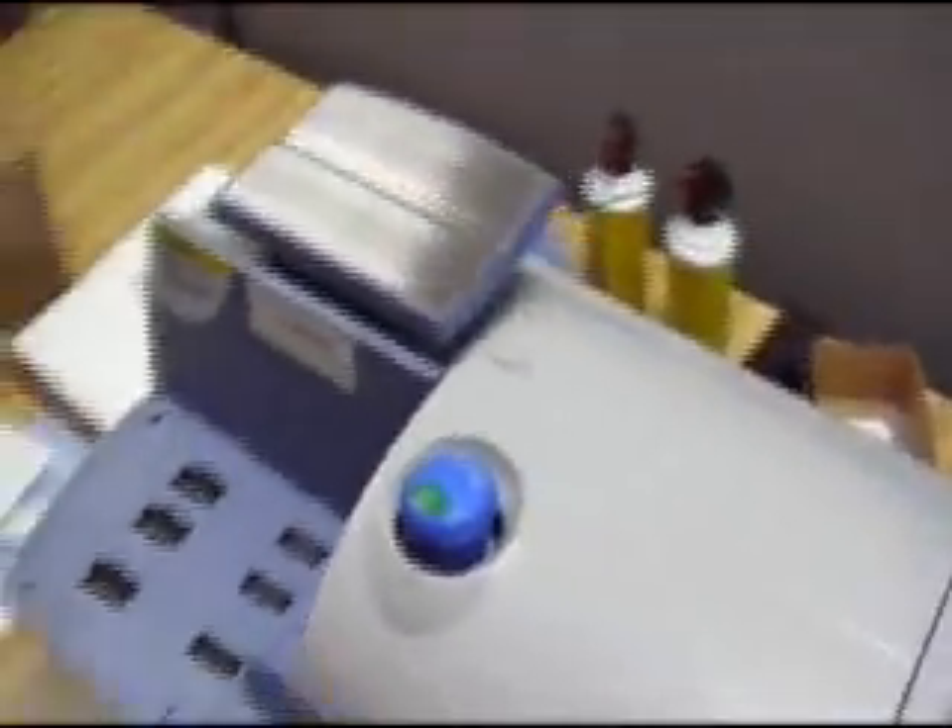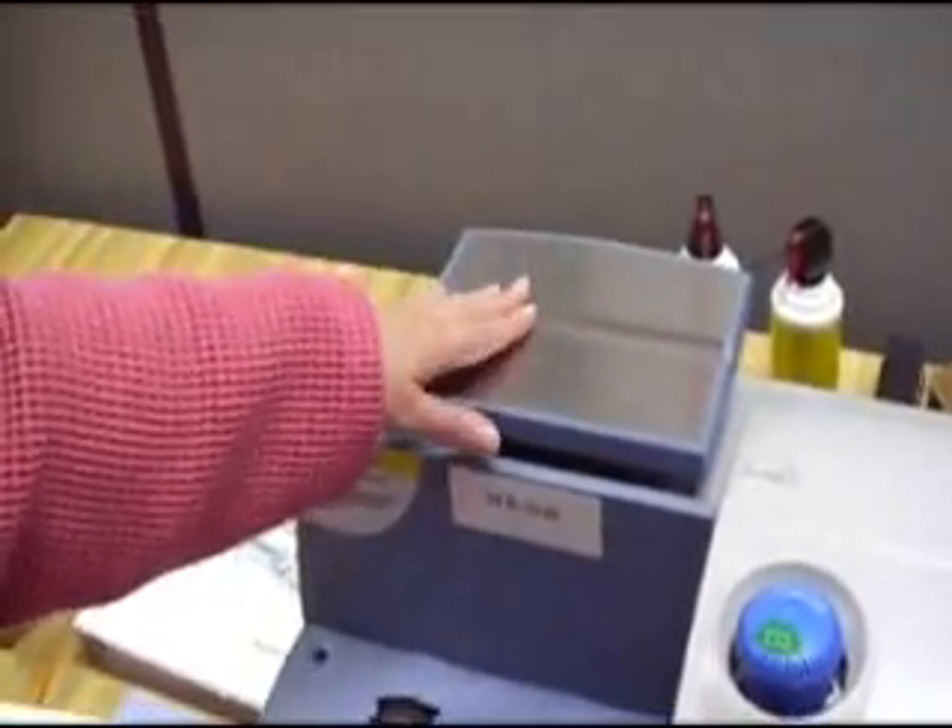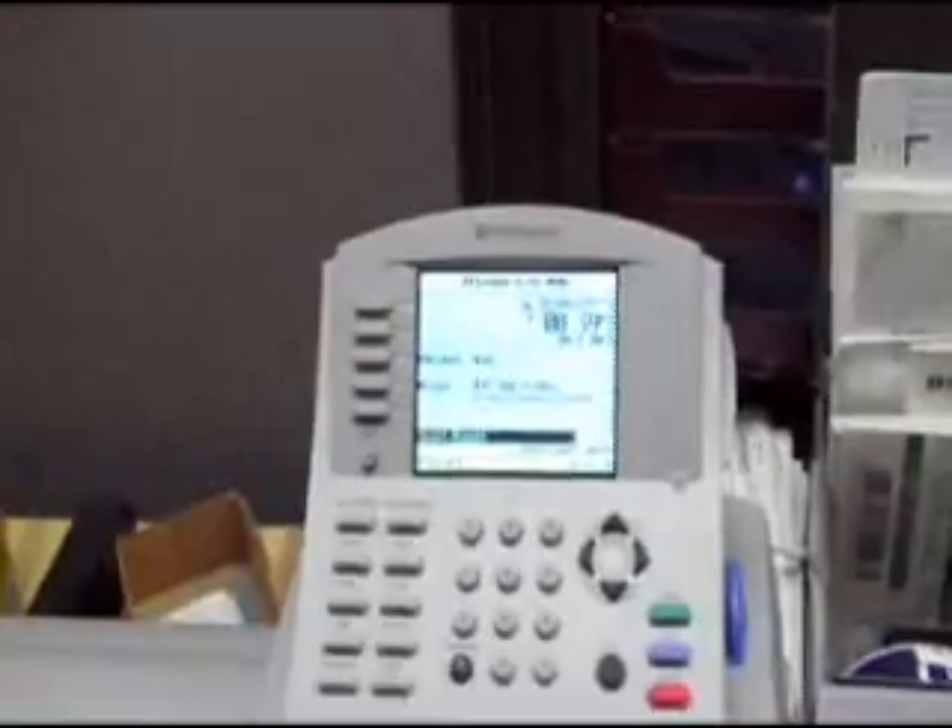We normally keep the machine on, so it shouldn't be a problem. Working from this side, we have our scale, which is if you have any packages to mail, this is where you're going to want to put them. It's going to come out on your screen over here how much that's going to cost.